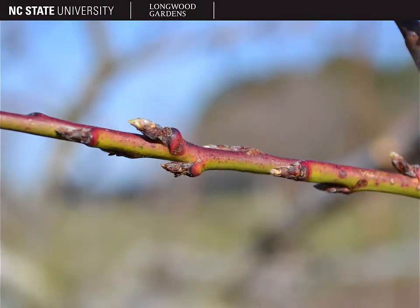The new growth stems of peaches are very distinctive. They're red on the top side and a yellowish green on the bottom. This is a really helpful ID characteristic.